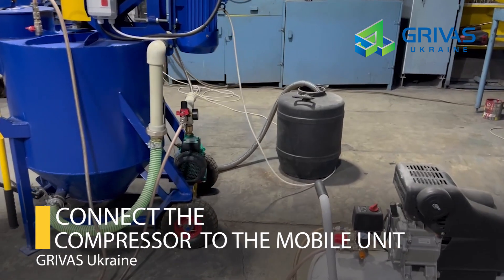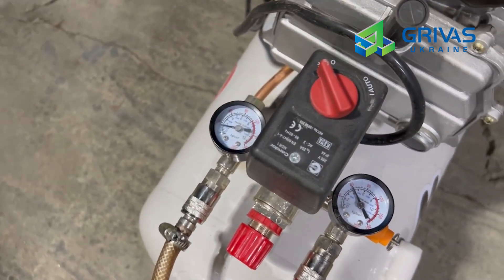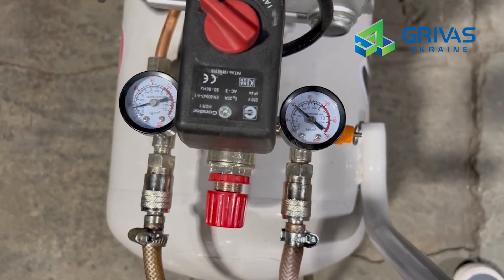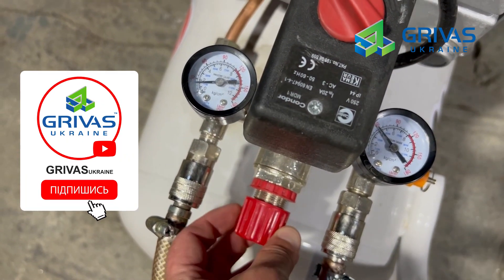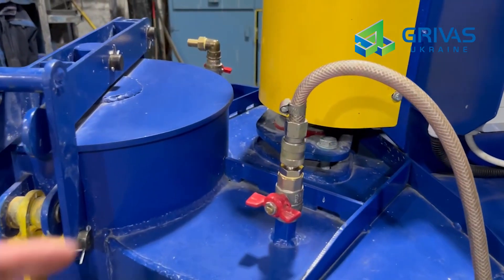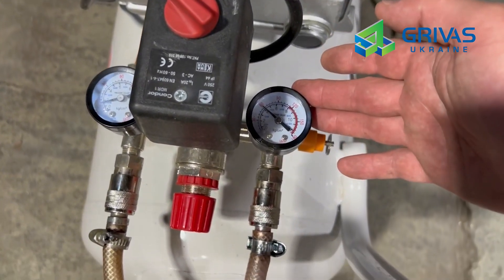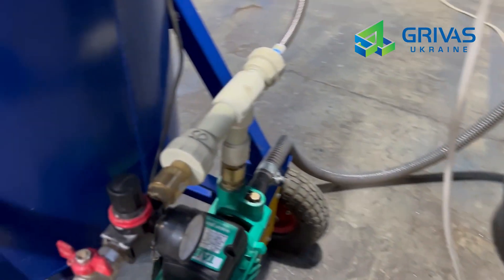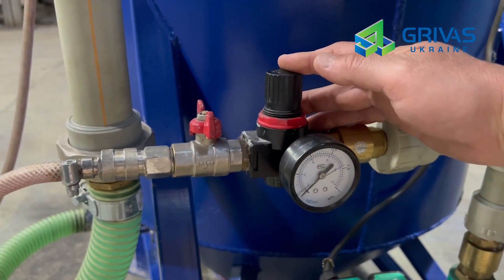Connect the compressor to the mobile unit. The compressor usually has two air outlets — one regulated through a gearbox, the other unregulated, with air volume coming directly from the receiver. We connect the regulated air outlet, which we can adjust up or down, directly to the mixture body's air supply valve, which serves to create pressure in the mixer and supply foam concrete at a distance through a hose under pressure. We use the unregulated air outlet to connect to the foam generator, because a pressure reducer is installed on the foam generator and we adjust the air supply directly on it to control foam density.